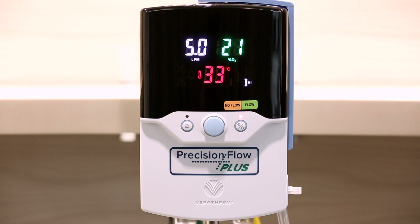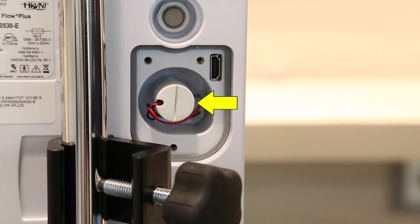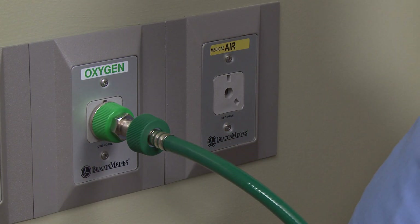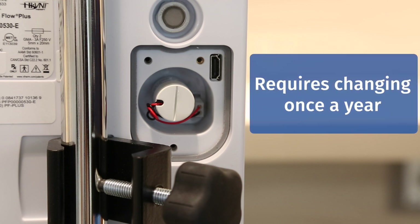Let's start by getting to know the Precision Flow Plus unit. You will notice a small panel on the back of the machine. Inside this panel is an O2 sensor, which monitors the gas mixture and signals any discrepancy between what is set and what is being delivered. When connected to a pressurized oxygen source, the sensor will calibrate at startup and every 24 hours while plugged in. In most cases, only your biomed department will be concerned about this, as the O2 cell sensor only requires changing once a year.